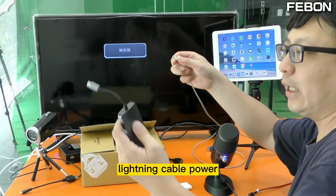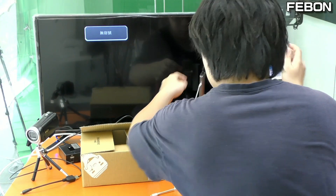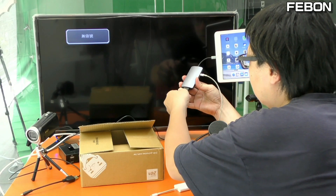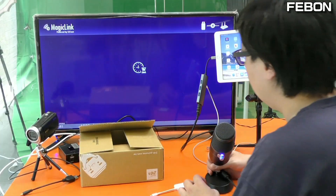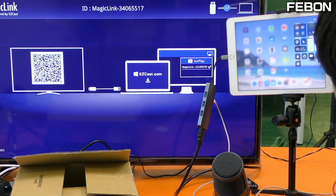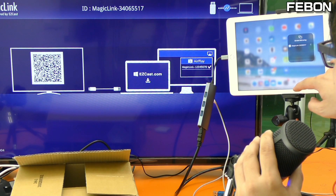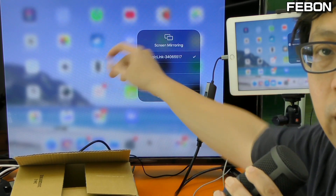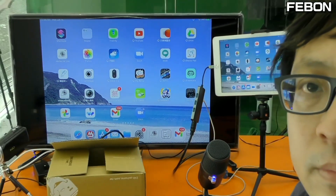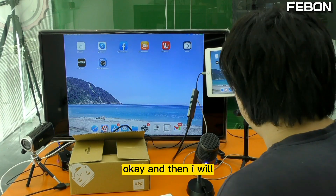You also need to connect the lightning power. First I will show you how to display on the TV — connect the HDMI output. You will see a message; please use your finger. You will see the Magic Link, and you will see the iPad monitor mirrored to the TV.